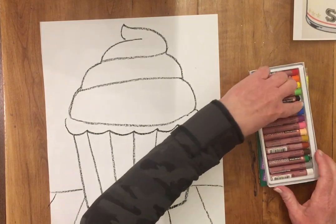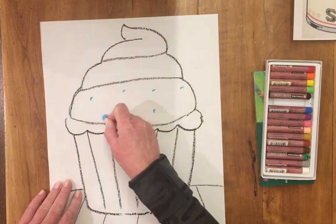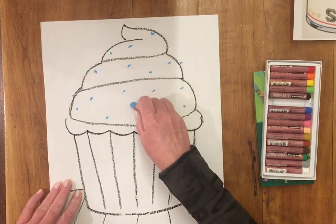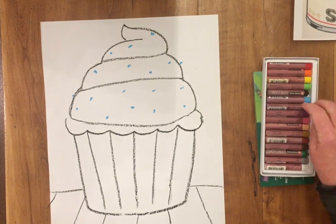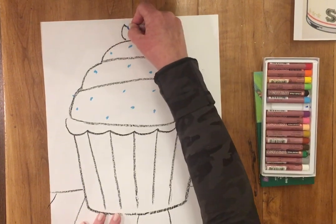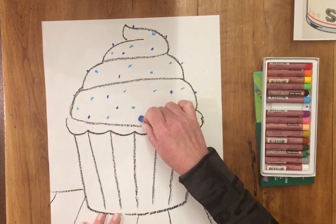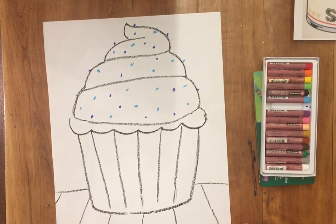I'm gonna do light blue sprinkles and dark blue sprinkles — those are like rainbow sprinkles but mostly light blue and dark blue, just for fun. I'm gonna make some dark blue dots here and there, and I'm gonna have some of the sprinkles popping off the sides like that, just to make it fancy.